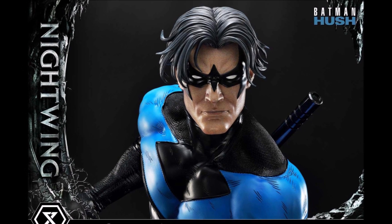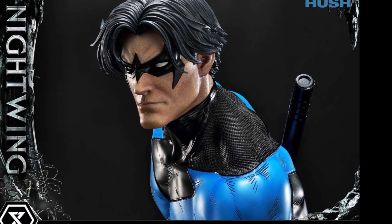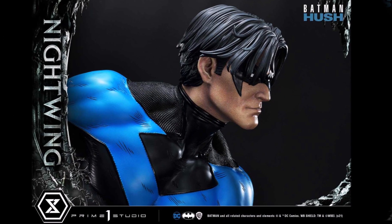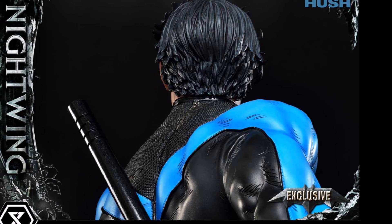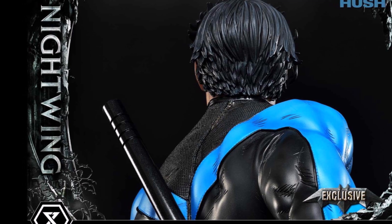This is a Jim Lee head sculpt and I think Prime One nailed this. I think this one and the exclusive both look very, very good. Look at the lines on the blue — it's like it's literally taken from the comic book. I love that. They also did the same thing with the Hush Batcave, so these two pieces I think are going to go very well together, and it looks very good sculpt-wise.